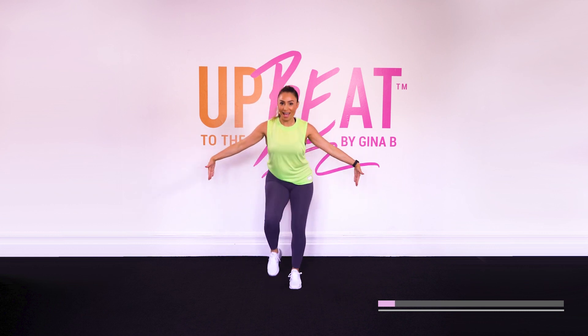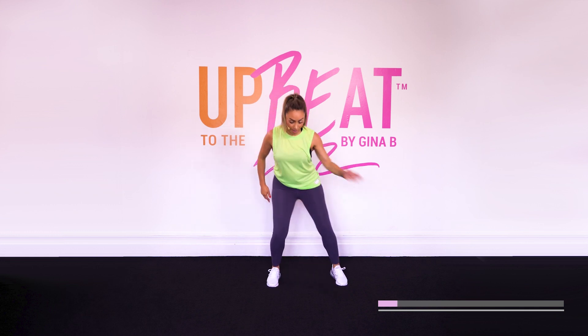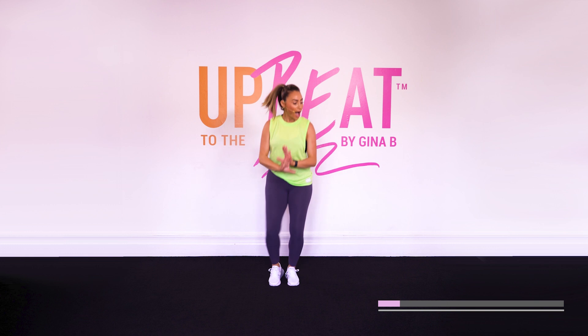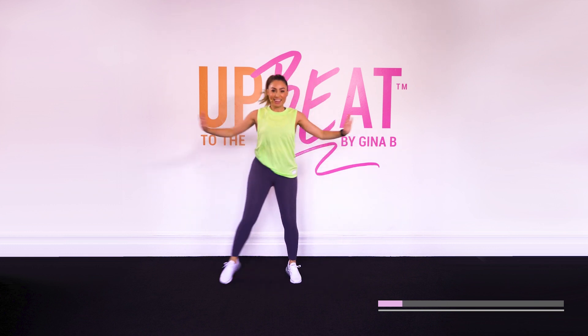We're going to introduce a new move — we're going to do our side salsa. Here we go. Side, side. Now give me some energy with those arms. I want you to feel like you're pushing the sides of the room out. That's it.